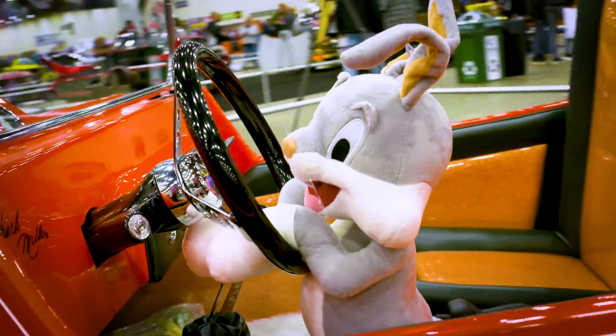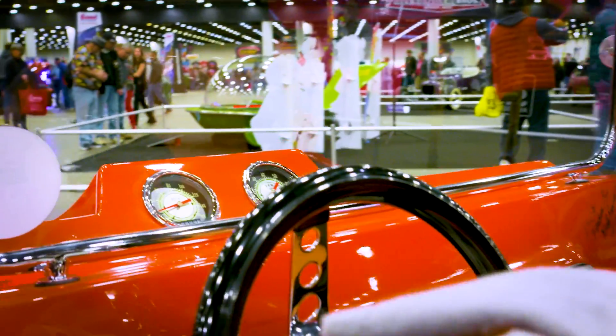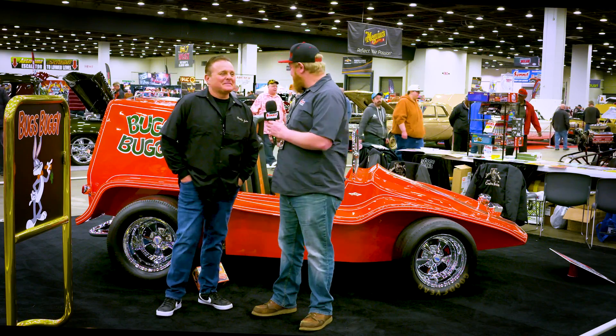A little bit — the rear exhaust was challenging because it's a custom one-off exhaust with so many bends and twists and turns to it. That was a little challenging, but in the end result it was pretty good. It was a fun experience.